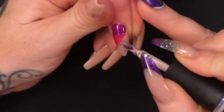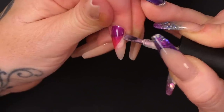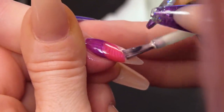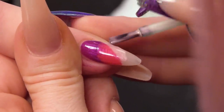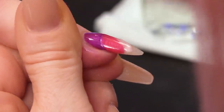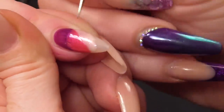So this pearl is kind of like a white that has a pinky pearl to it. I'm going to change the direction of the lines again, and we're going to come this way.